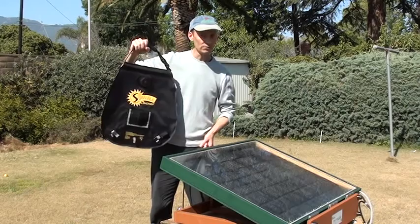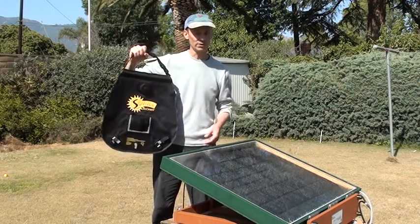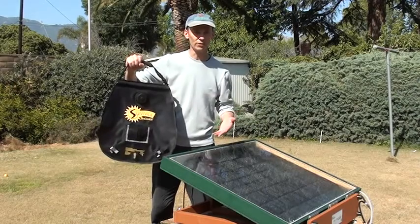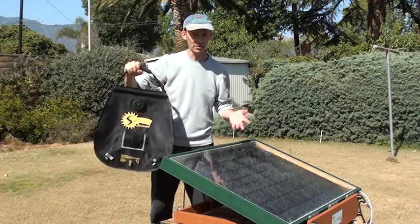If the water source is very murky though, you will want to pre-filter it a little bit to get some of the sediment out, because otherwise you're going to clog this up. There are simple sand filters that you can make with some sand and gravel — there are lots of plans on the internet for that.